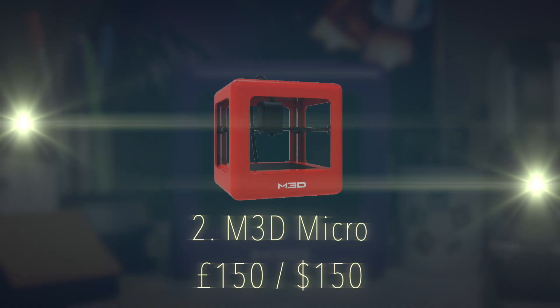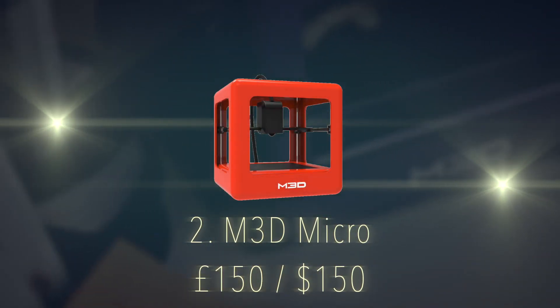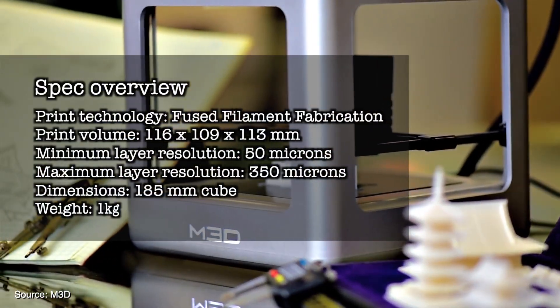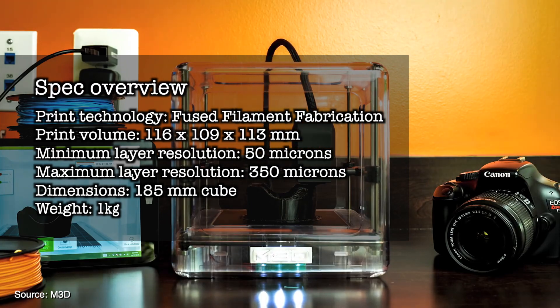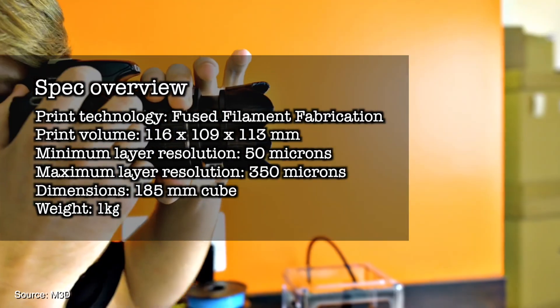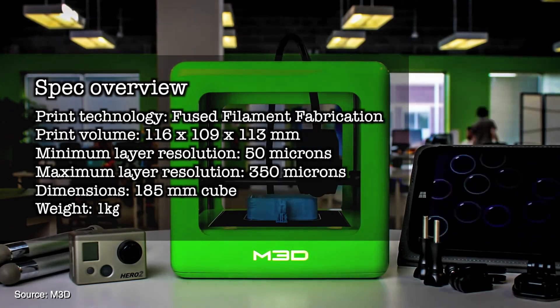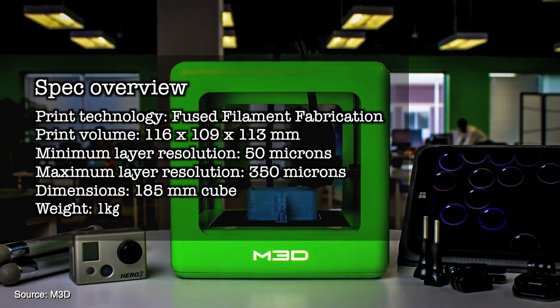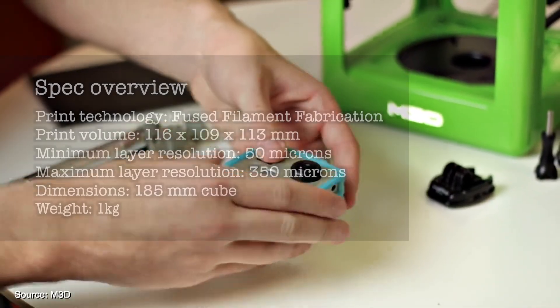Number 2 on the list is the M3D Micro 3D Printer. Great for printing small items and priced at under £150. Print technology is fused filament fabrication. Print volume is 116x109x113mm. Minimum layer resolution of 50 microns, maximum layer resolution of 350 microns. Dimensions is a tiny 185mm cube weighing in at only 1 kilogram.